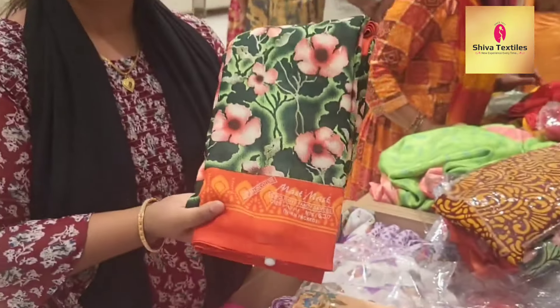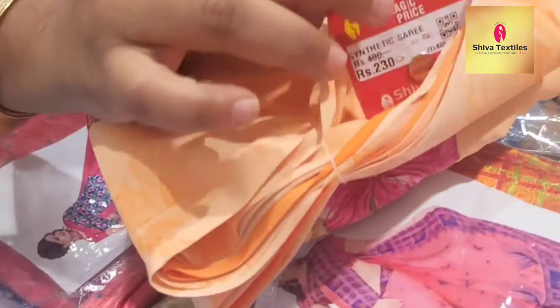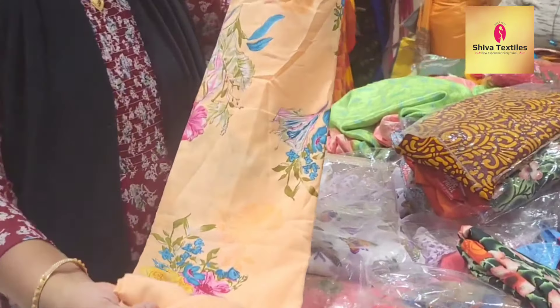It is ₹220. It is affordable for daily use. It is ₹230. This is in the same offering range.